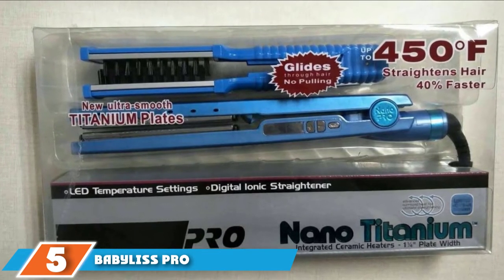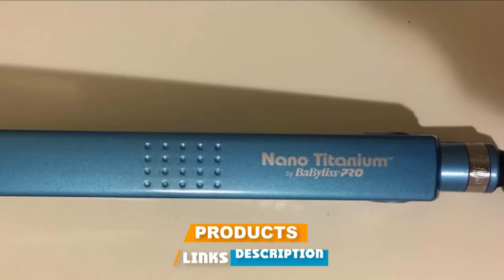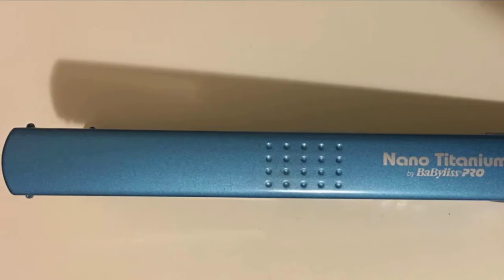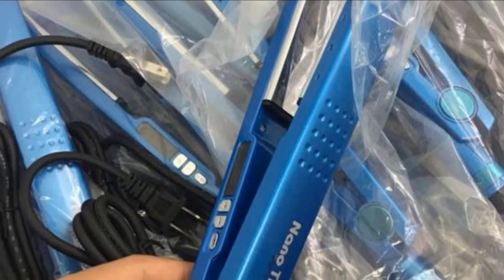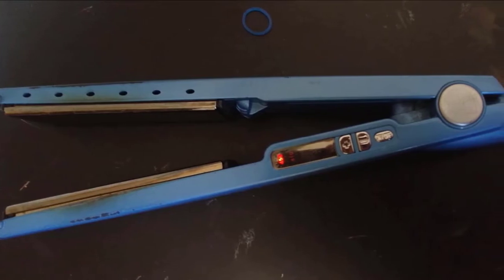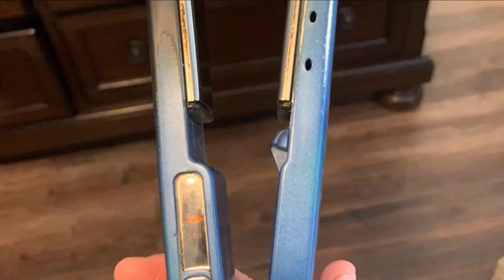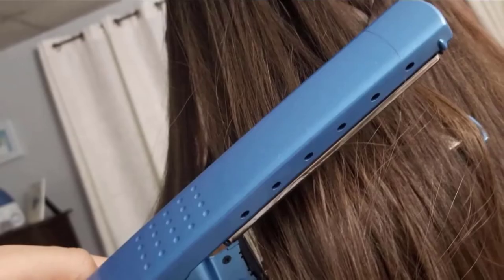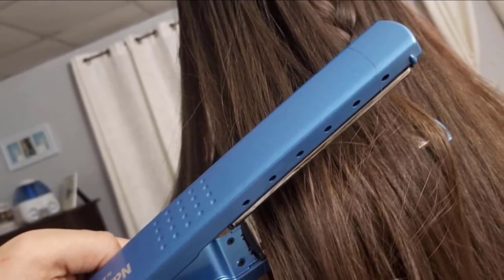The number 5 position is held by the BaByliss Pro Nano Titanium 1-1/4-inch Titanium Plated Straightening Iron. Titanium flat irons are built to last — no worry about rust or corrosion and less wear and tear on the plate surface. This tool is ideal for regular users who use some product in the hair while styling. Titanium tools get very hot, so use the heat controls to prevent damage. Those who need extra power will love how it heats strands from the inside out, transforming dull, unmanageable hair to soft and shiny. The BaByliss Pro Nano Titanium stands out for its consistent durability, high performance, and excellent quality, frequently used and recommended by professional stylists for heavy-duty daily use.